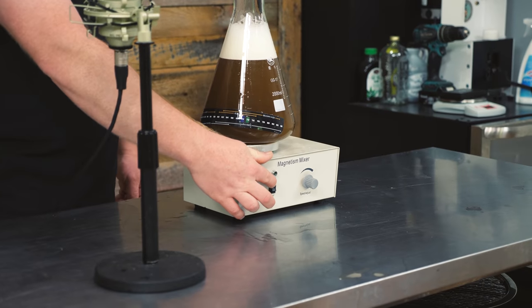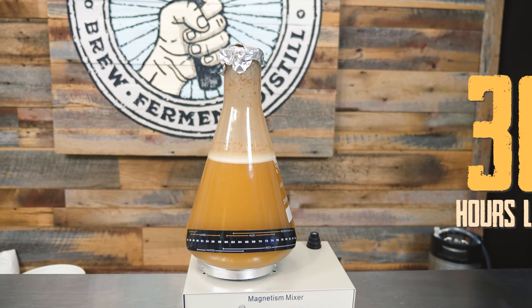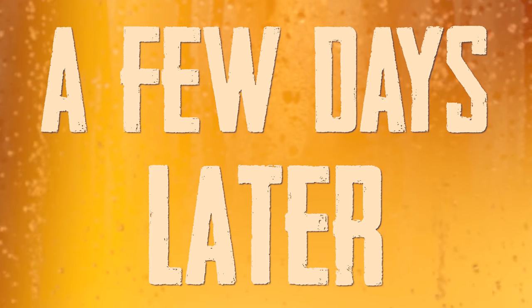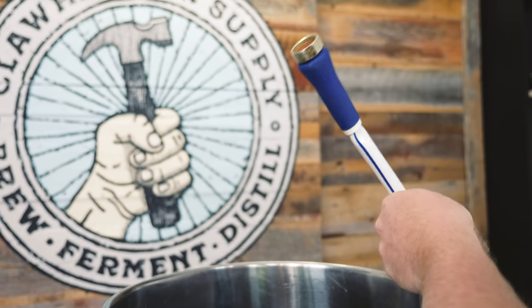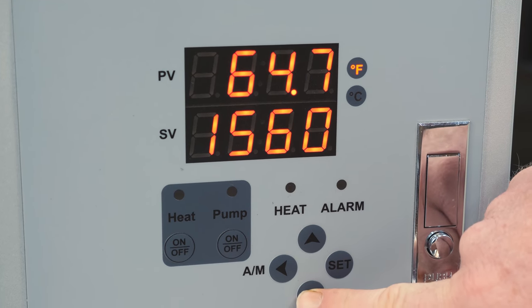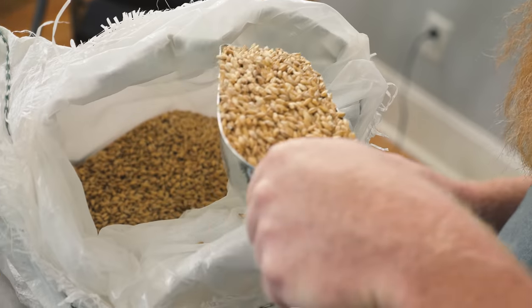We're gonna turn our stir plate on. Today we're brewing a farmhouse ale with pilsner malt, Citra hops, and the yeast we harvested from the log used in a couple of our videos. To start off the brew day, I'm gonna fill the kettle with seven gallons of water. While we're waiting for the kettle to reach 155 degrees, we're gonna weigh out 11 pounds of pilsner malt and grind it so it's ready to go.